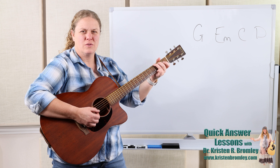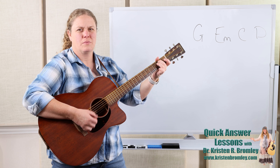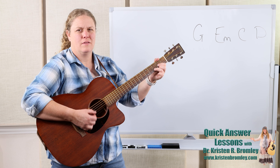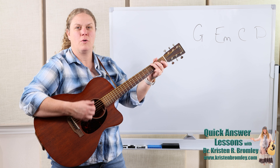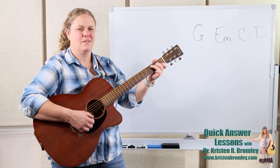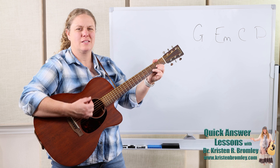You can even do it with eighth notes using all down strumming. It creates a different sound than open where we're not palm muted at all. So I go back to that palm muted technique.